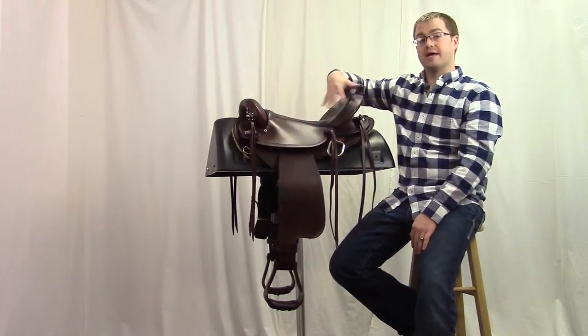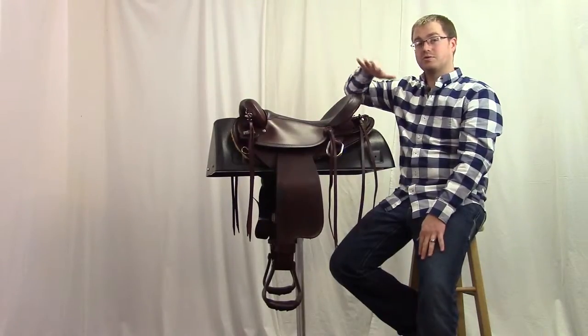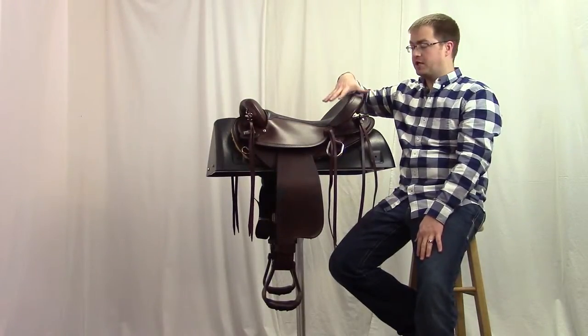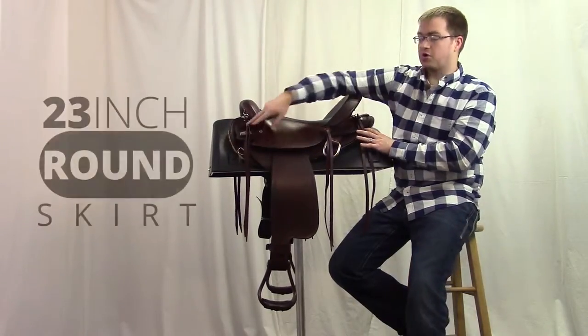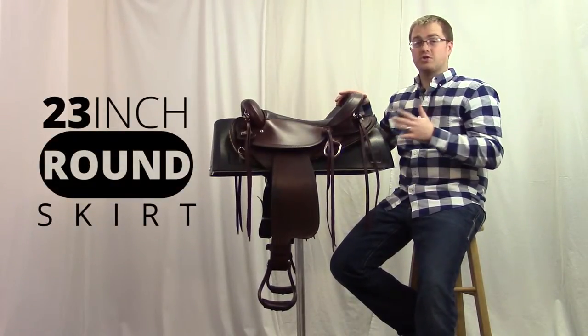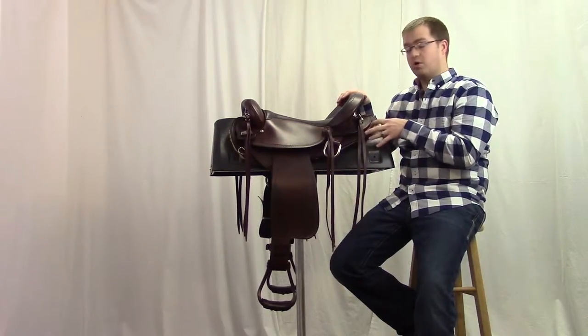It's also going to help stabilize the saddle for those long endurance rides where your terrain is constantly changing — it's not going to slide as easily around on the horse's back. Our skirt is just a short 23-inch round skirt and that's going to help keep from interfering with the point of the hip.